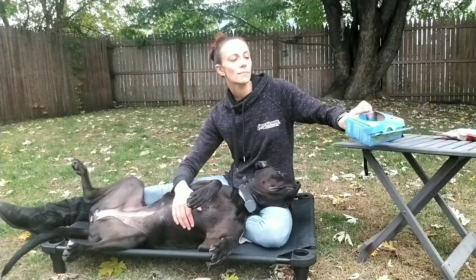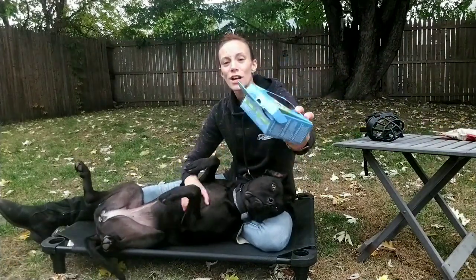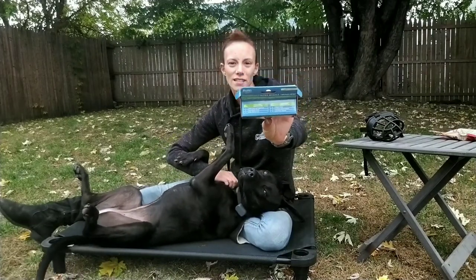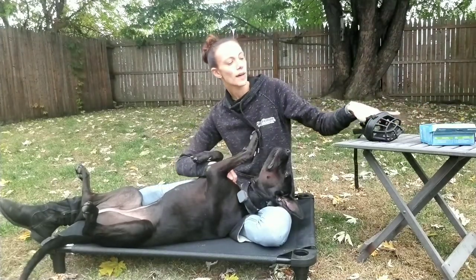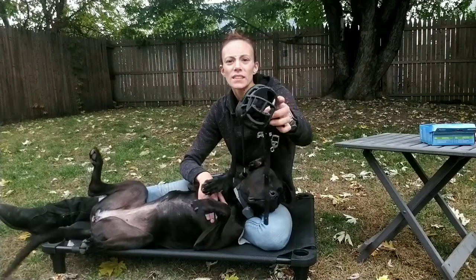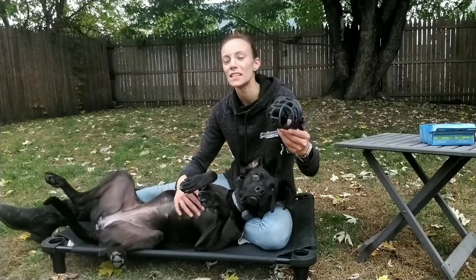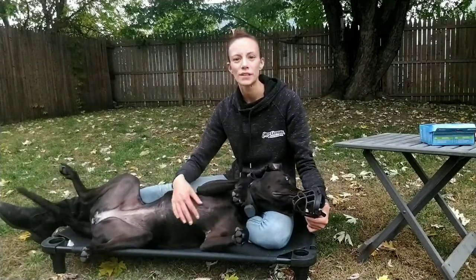I often recommend the Baskerville Ultra Muzzles. They come in a box like this. The sizing chart is on the top of the box and you can also find it online if you decide to order online. With these muzzles, I highly recommend them because it is a rubber basket that goes over the entire snout, but there are holes in it. With these ones specifically, they are able to eat with them on, drink with it on, sleep with them on, and leave them on for long periods of time.